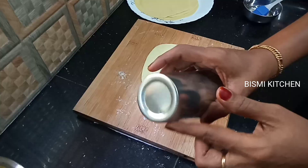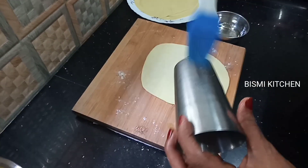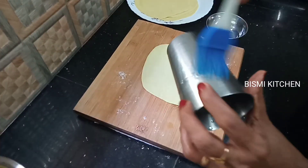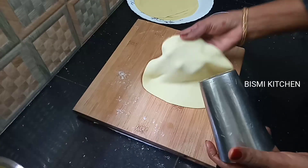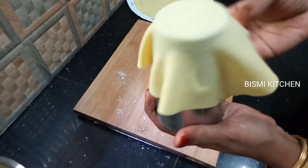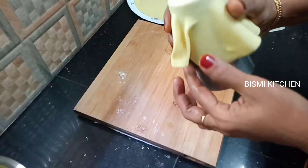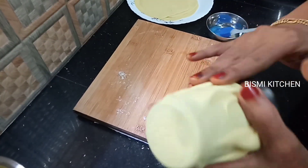I will add a glass of oil. With this flour, put the oil on top of the flour and keep the flour in a thin layer until we get the flour settled at the bottom, then we will add more flour.